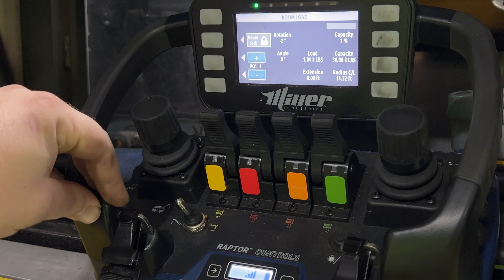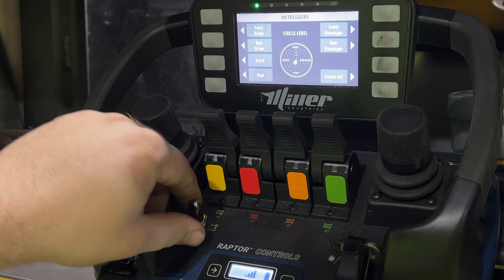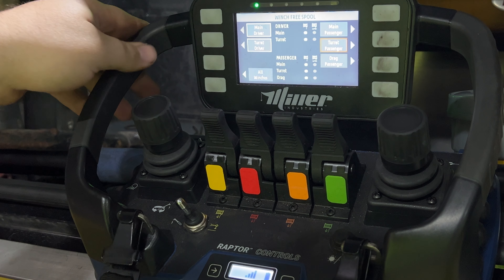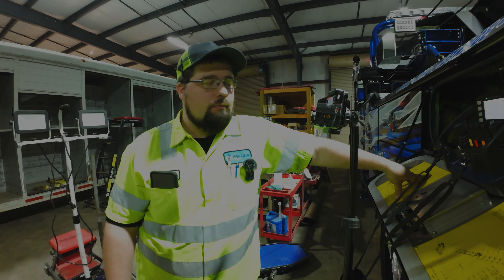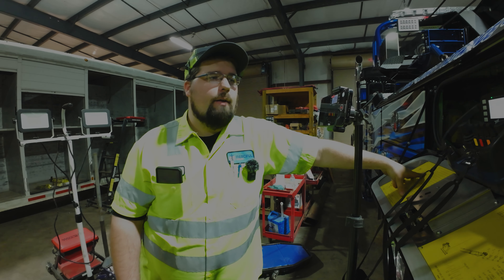Inside right now everything's working as many times as I want to use it, so it might just be a cold thing — when the remote's cold the screen has a hard time keeping up, causing the one-time use issue before needing a restart. But that's your 2024 Raptor controls and your new remote.